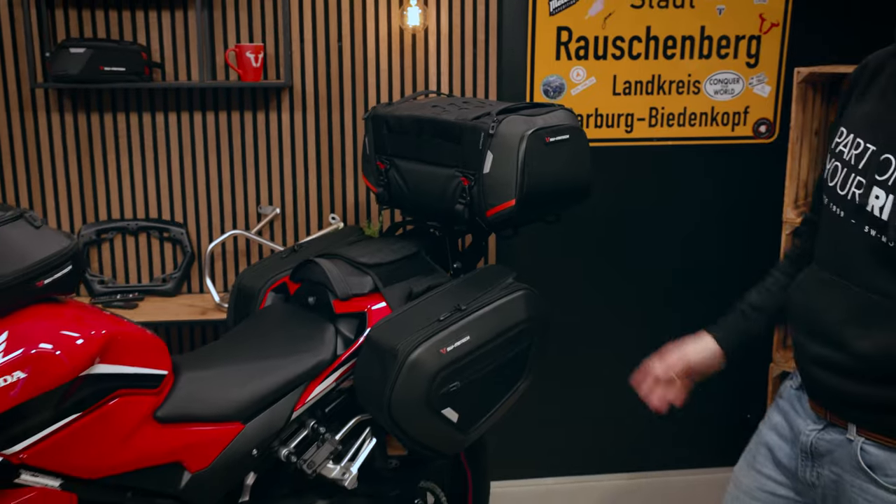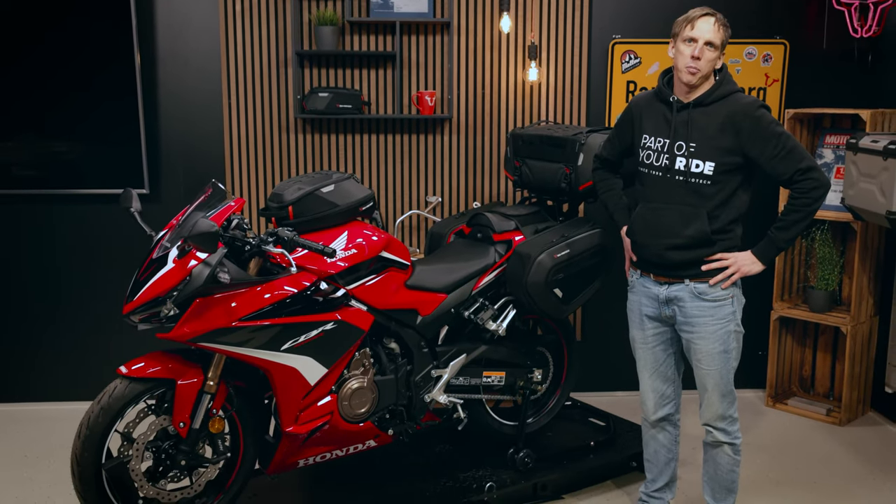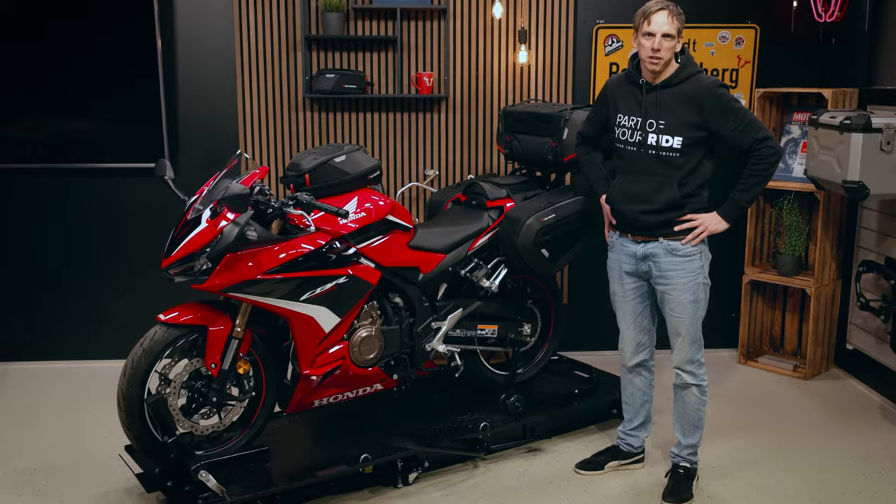You can find all these products in our shop — just click on the link below the video and enjoy shopping and riding the Honda CBR500R.